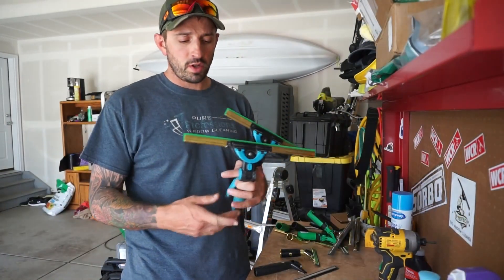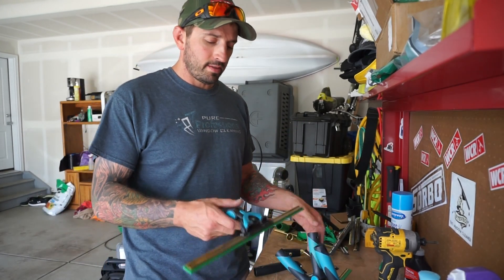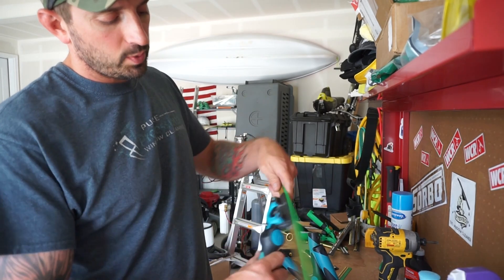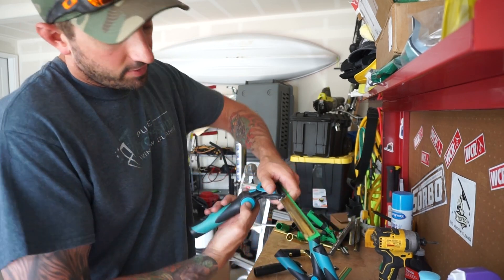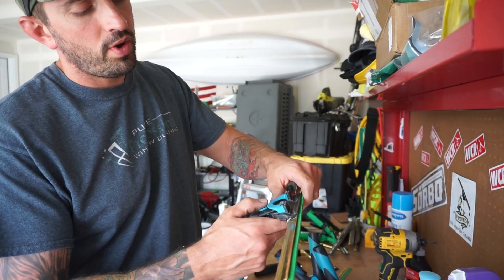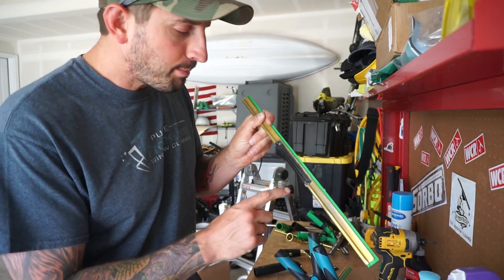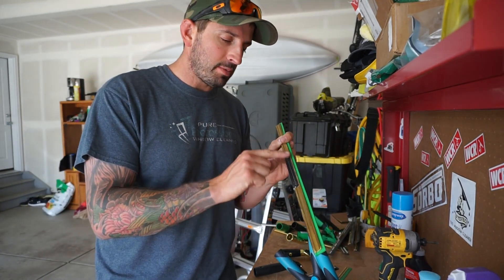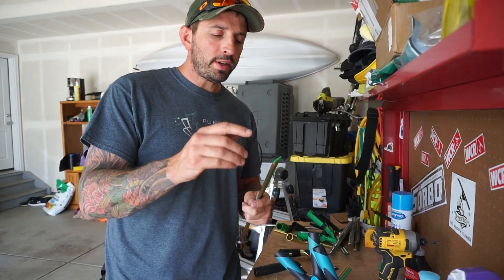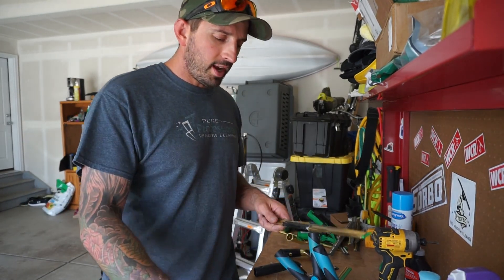This is my favorite squeegee combo — I have it in almost every size except the little sizes like six and eight inch. It's the Moerman Accelerator 2.0 handle. We can let it swivel, we can lock it so it's stiff, and we have five different angle changes: 40, 25, 10, negative 5, and negative 20. I use the Ettore brass channel with a little bit of duct tape right there just to hold the handle to the channel a little better to keep it from slipping. I usually use Unger green rubber or Ettore master rubber — those are my favorites. I always use two clips at the ends so my rubber is tight and strong.